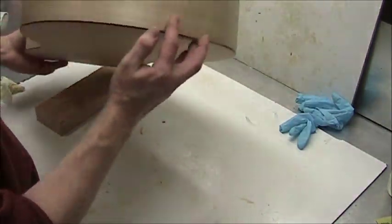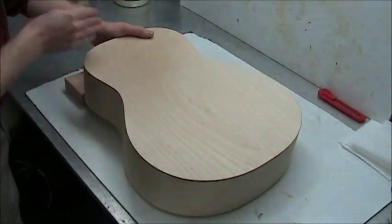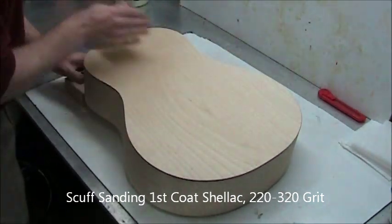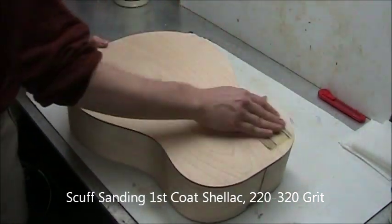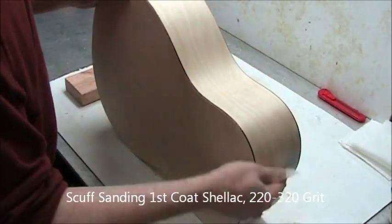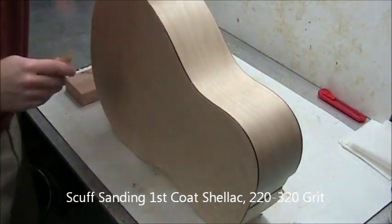Inspect carefully — wipe up or touch up anything you don't like. As usual, let that dry one hour. Now we're inspecting for roughness — you'll notice quite a lot. We're scuff sanding with about the weight of your hand or less. You can do lots of light passes or some heavier passes; I usually do lots of light passes. That's a worn piece of 220, which is what I typically use for the first couple of coats.